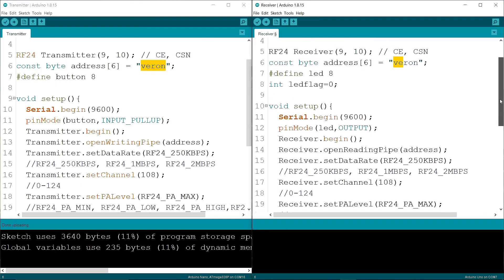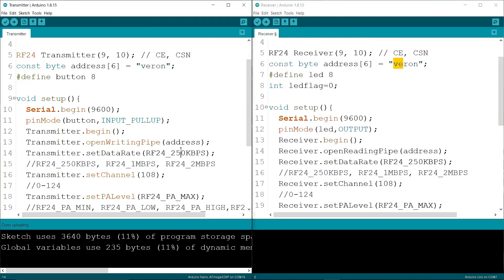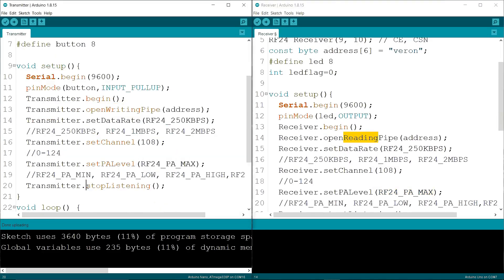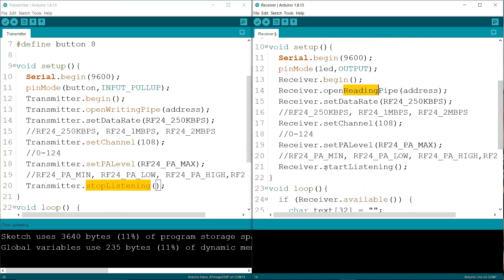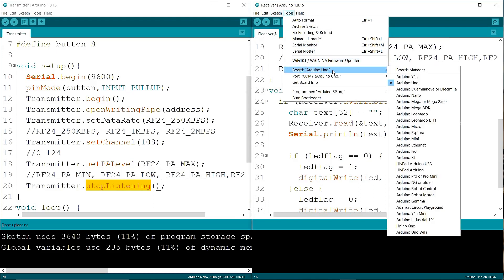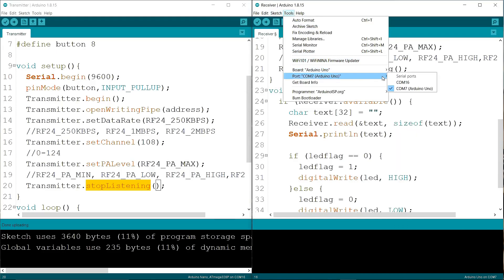The address name is the same in both codes. You have to keep the address name, data rate, channel, and PA level the same in both codes. Now I am selecting Tools, going to Board, selecting Arduino Uno, and going to Port and selecting COM7.